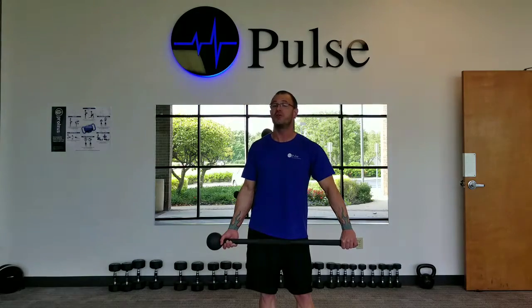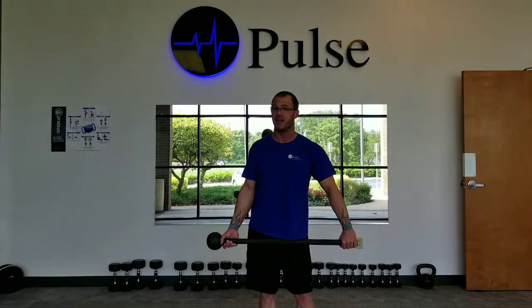Hi, everybody. It's Shane here at Pulse Personal Training, your fitness expert here to help you understand the basics of mace training today. What we're going to cover is the basic movement used in mace competition — it's known as the 10 and 2. So, what is that talking about?